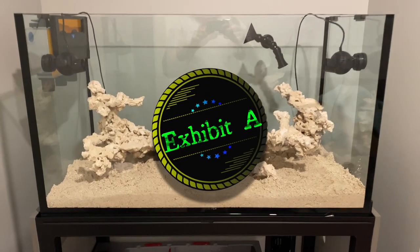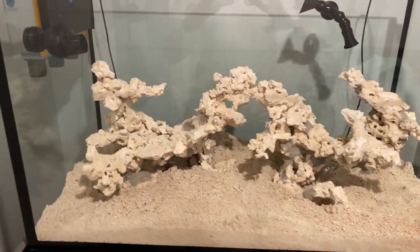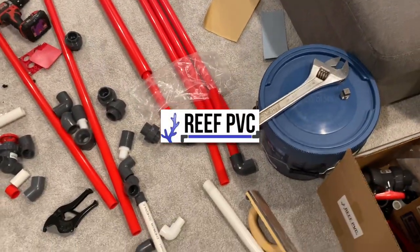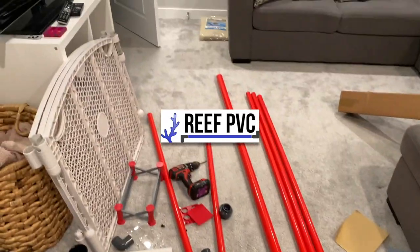Hey guys, welcome back. Just a little update — I got some sand in there. I'm about to crack into the plumbing right now. Everything came in from Reef PVC — super stoked. All the finest stuff. Hats off to Reef PVC, they've really come through.